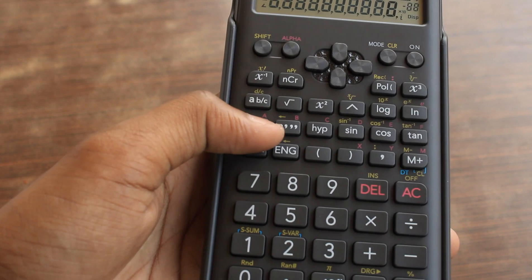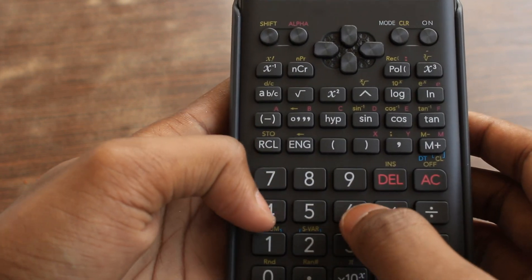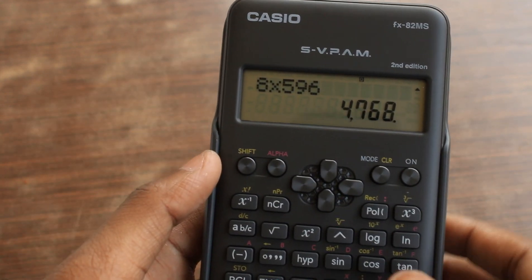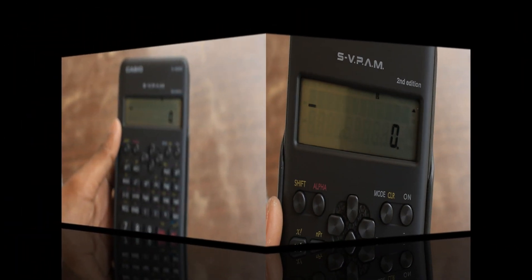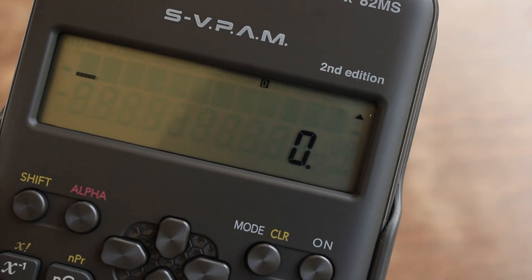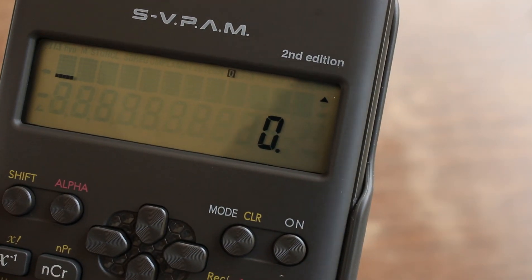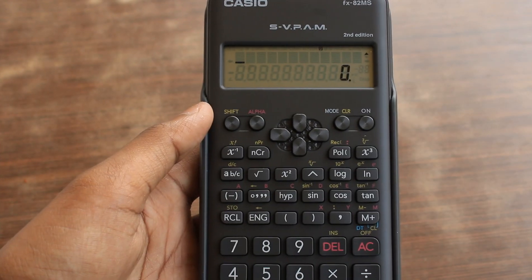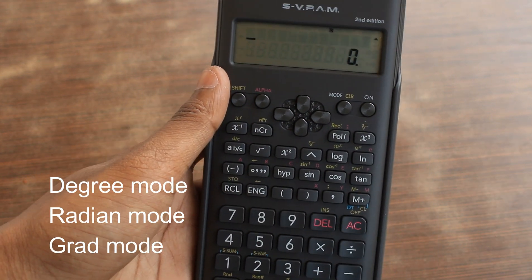Let's do some simple multiplication: 8 into 596 equals 4768. As you can see, it is written in very small font — that is a 'D', which shows that the calculator is currently in degree mode. If you are in class 11 or 12, you don't have to change the mode. It can switch between degree mode, radian mode, and gradient mode, but you don't need to change it unless you are an engineering student.